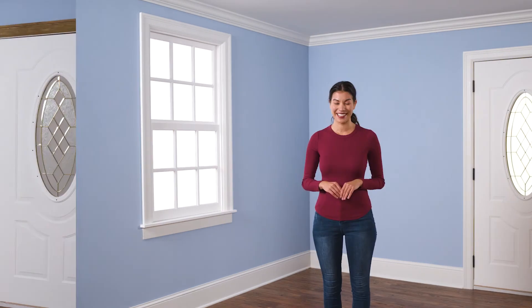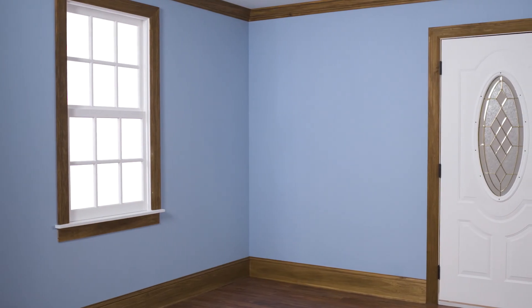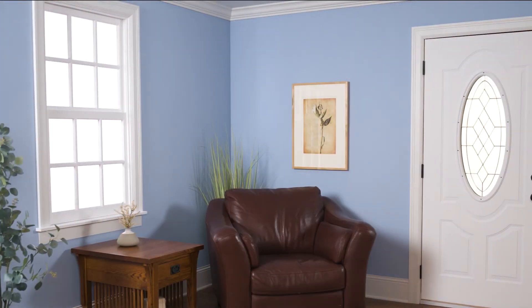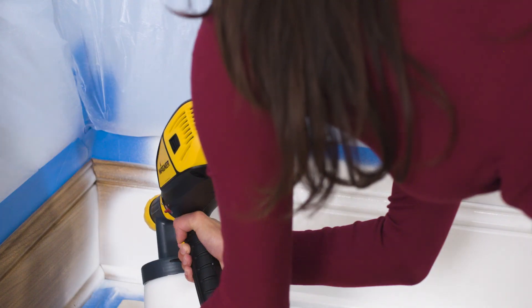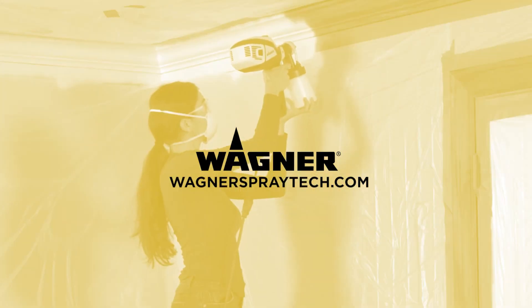What do you think? Painted trim really pops and ties in nicely with the color of the walls. This was so fun that it didn't even feel like work. We hope you enjoyed this video and that it inspires you to paint your own trim. For more how-to videos and to see Wagner's complete line of sprayers and other painting products, visit wagnerspraytech.com.